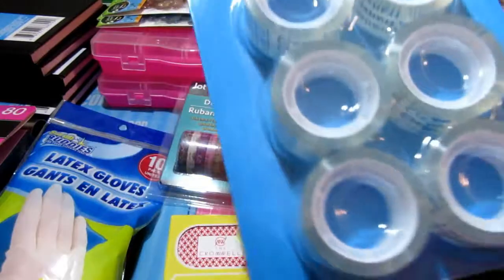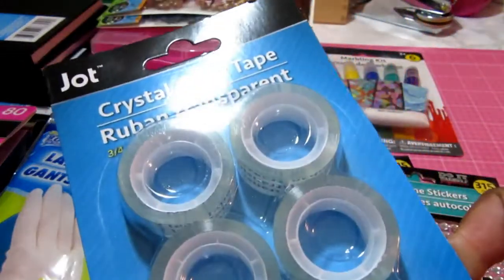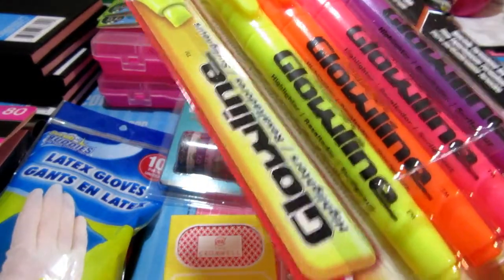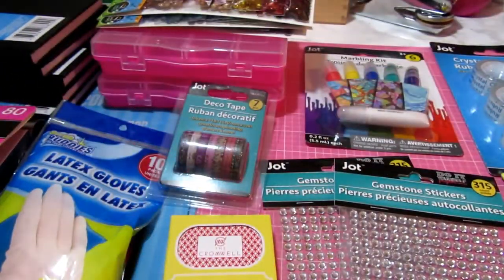Then I picked up this six-pack of tape — you can never have too much tape. I also picked up some highlighters to go along with my journaling.